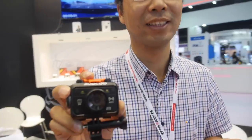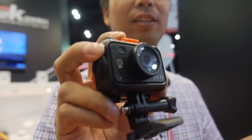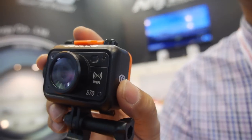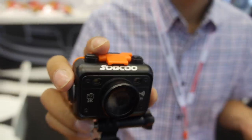We're here with David, who has a special sports camera. It's waterproof and requires no case — there's no case needed.